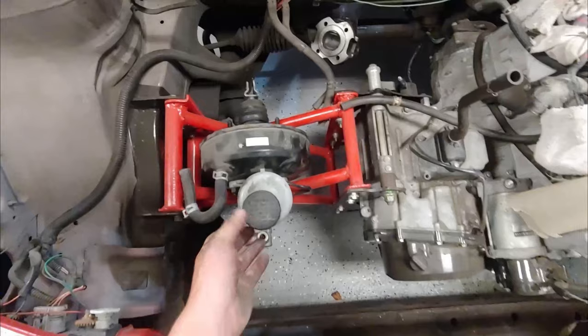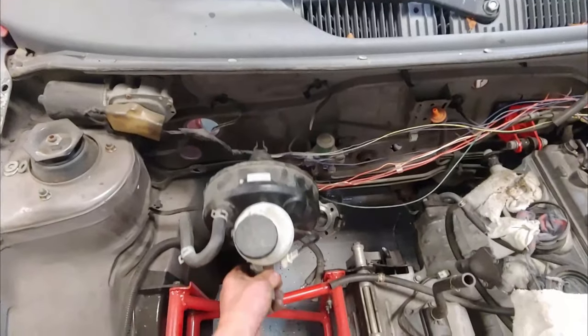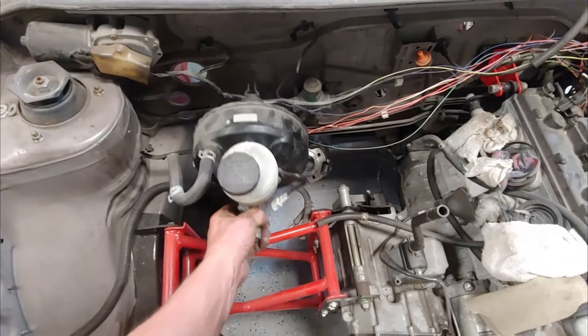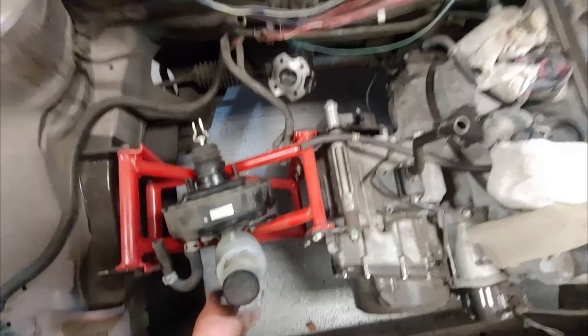This is where I'm planning on mounting the power booster and master cylinder, but I've got a whole bunch of work to do before I get that working — and that's what I'm getting started on now.